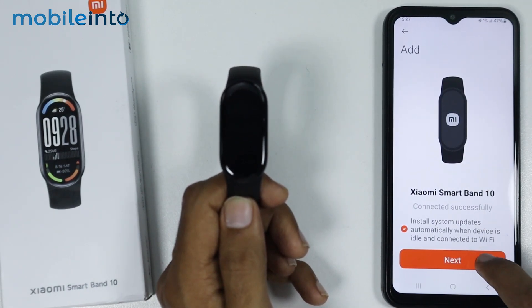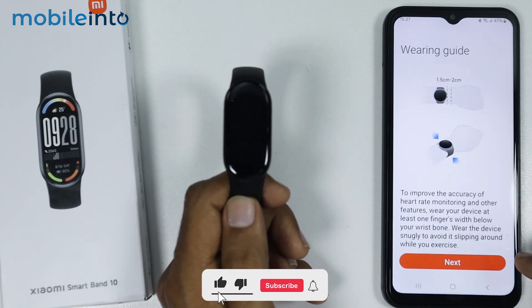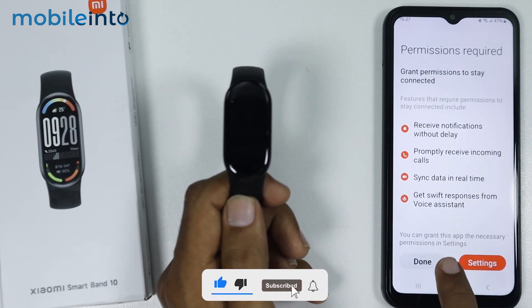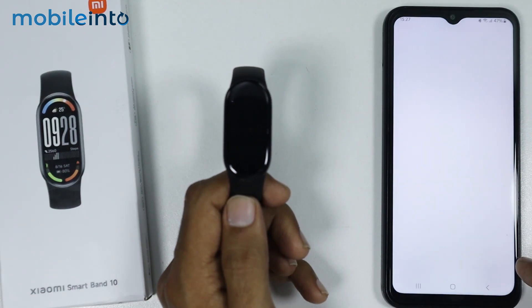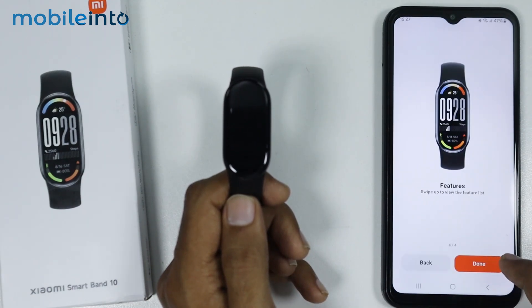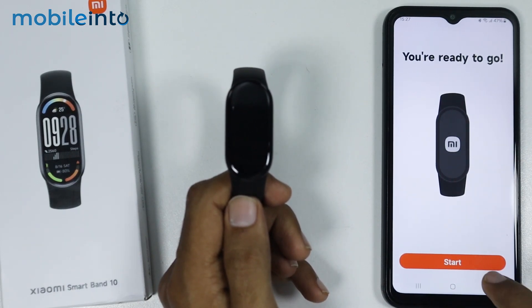Now on your smartphone, just tap on Next. Now just select Next. Then tap on Done. Now just tap on Continue. Now just tap on Next. And select Done. And this is how you can connect your Xiaomi Smart Band 10 with the app.